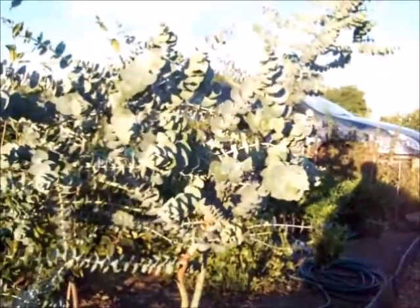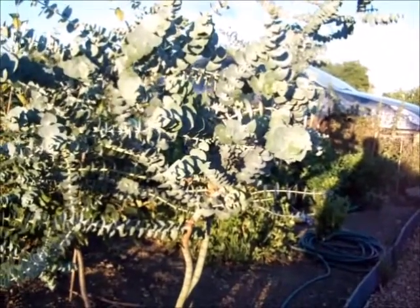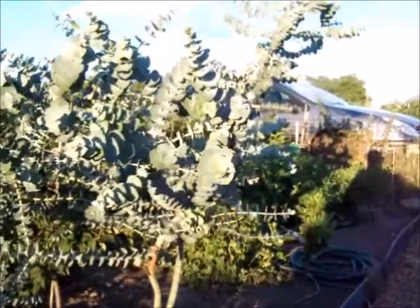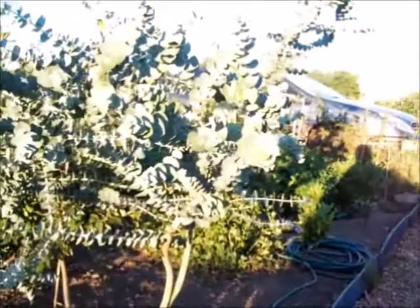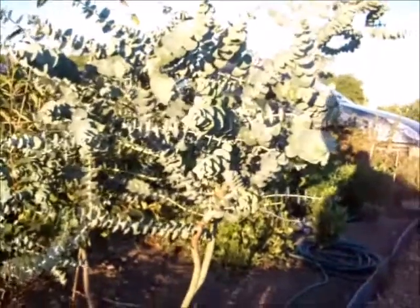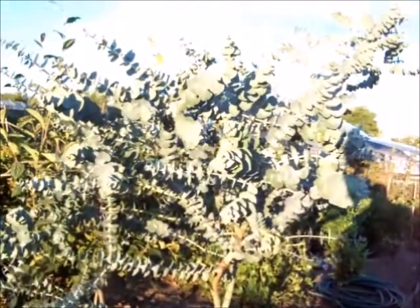You can look up on the internet ways of extracting the oil to make your own eucalyptus oil — it's used as an inhalant. Of course, check your sensitivity with all things. When I'm down here on the allotment, I do use a little bit of eucalyptus and a little bit of lemon balm. I actually rub them on my skin and it works to repel mosquitoes — they don't like me much anyway, my blood's a bit too bitter probably.